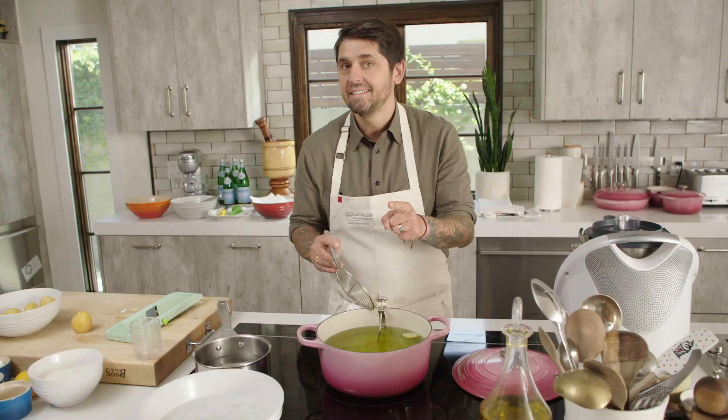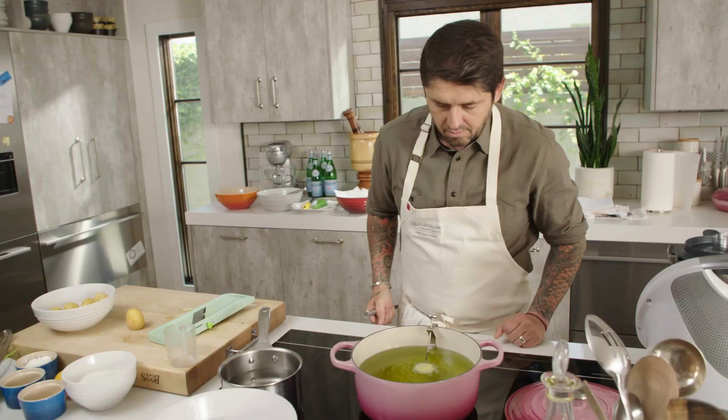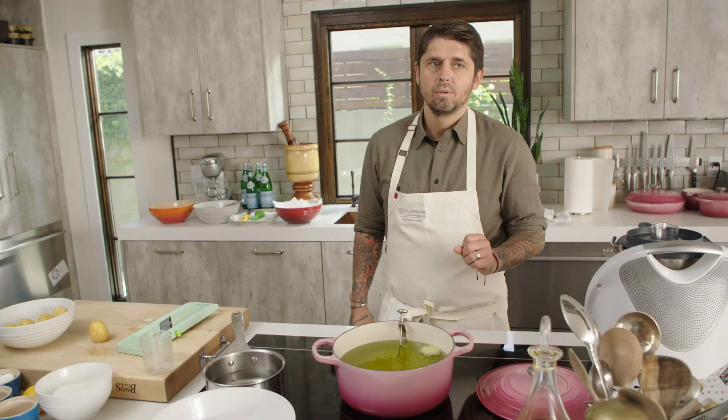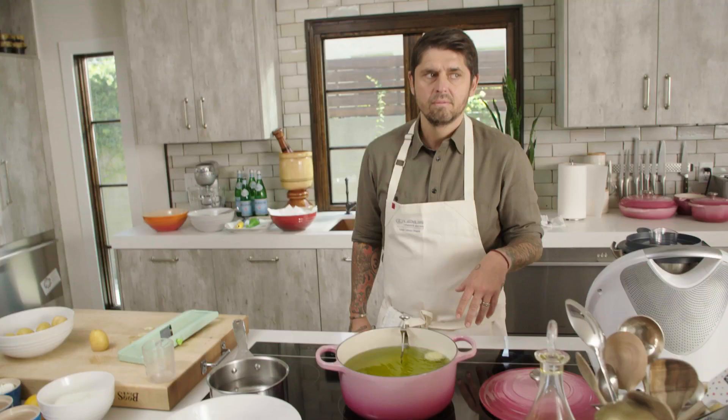We'll take a big pot and put some grapeseed oil. Why grapeseed oil? Because grapeseed oil has a high smoke point — it doesn't burn. So I fry at 170 degrees Celsius, but in Fahrenheit that will be like 340, 350.